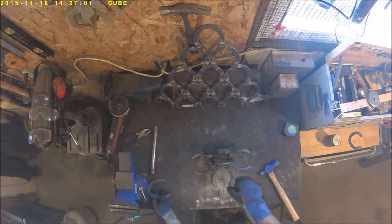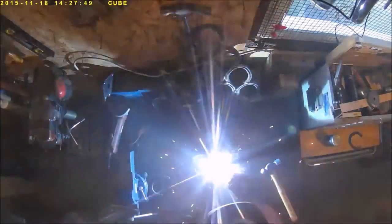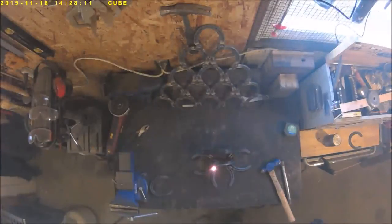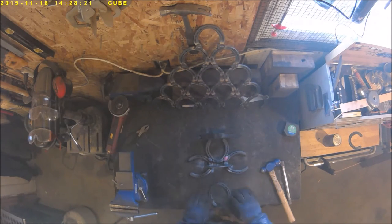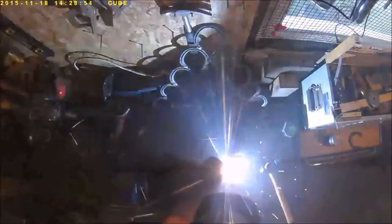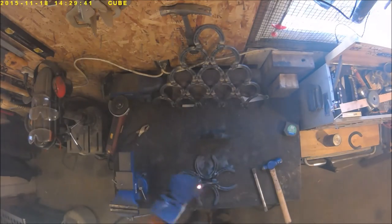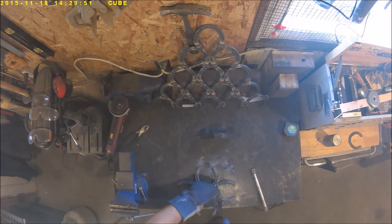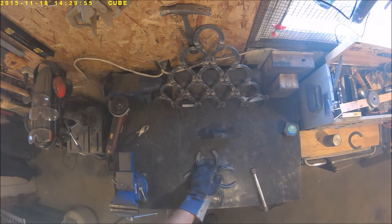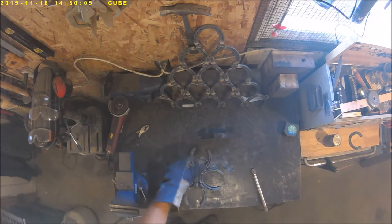Grab another horseshoe, get your head out of the way so people can see, and get it all lined up and weld it in place. Then turn it around and add the last horseshoe to the base. All of this is gonna make kind of a concave deal where all the tips point up, so we're gonna take our trusty hammer, hang the tips over the edge of the table, and tap them a few times until the base sits nice and solid.